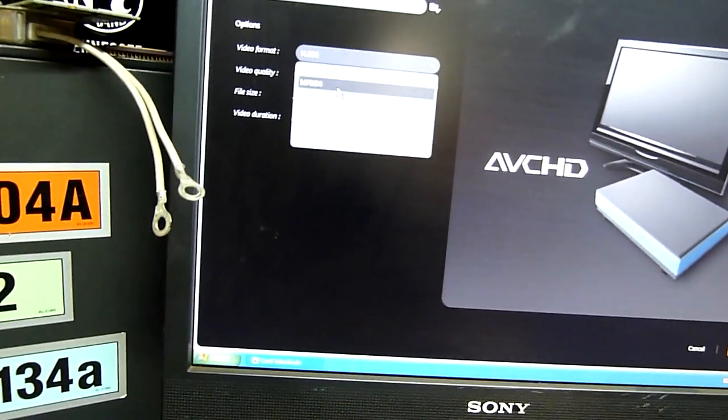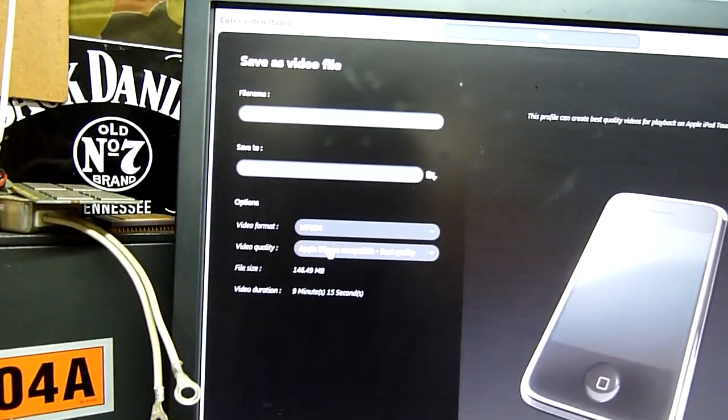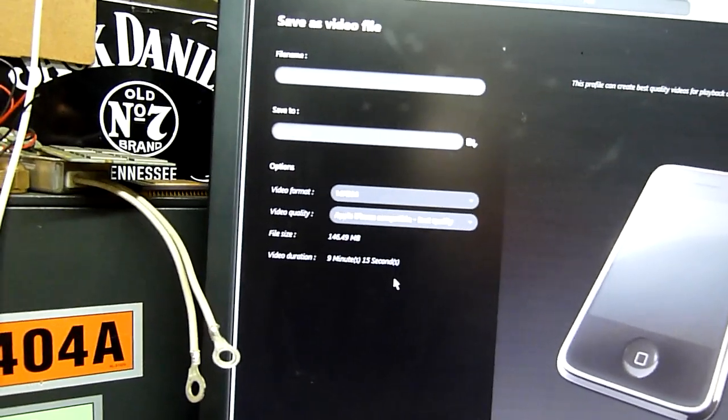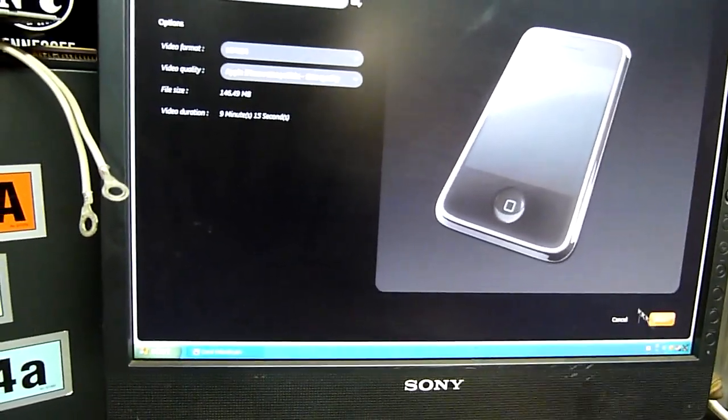I'm going to try MP4 — someone suggested MPEG layer 4 and the best quality one there is iPhone compatibility, 146.49 MB. I'll try that. It's also in standard definition; I'm not going to try this in HD, so I'll see how well that goes and hopefully the little computer doesn't have a meltdown.